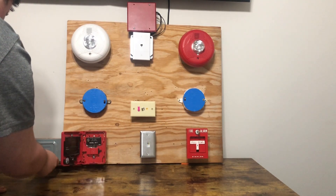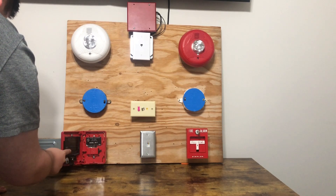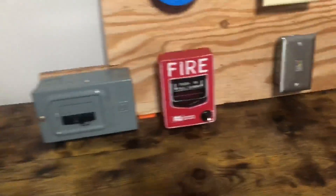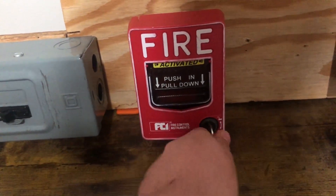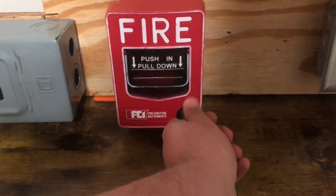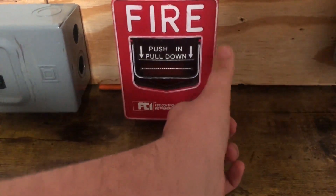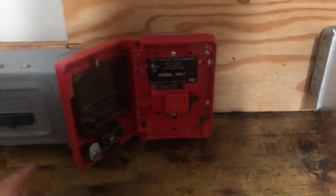The switch automatically goes back up because of right here. Bring the camera up close. So it's spring-activated — the switch is down right now. And as I closed it, I flipped it down again. I'm gonna close it and open it back up. And see, that switch is up.